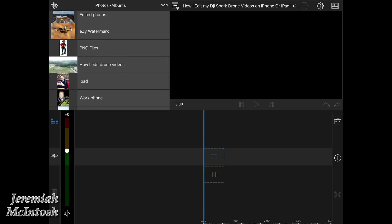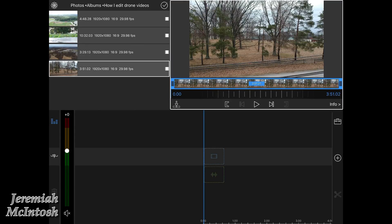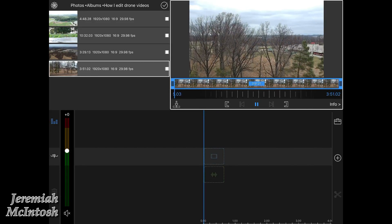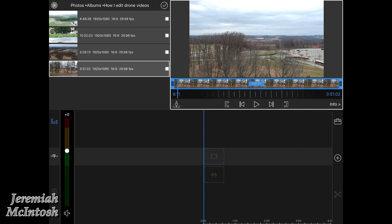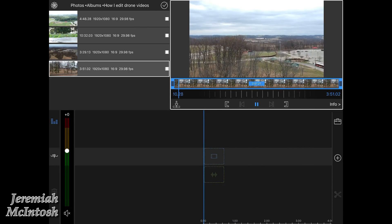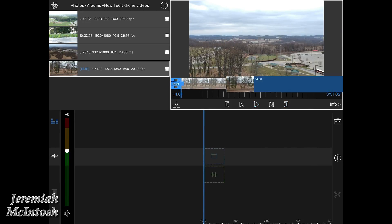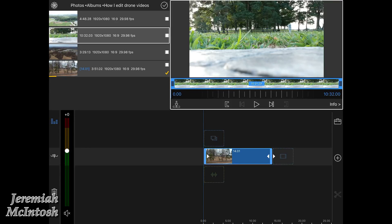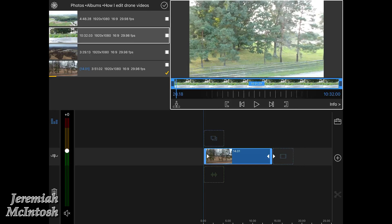Go up into your albums and select that folder you put all your videos in — this is where it makes it easier if you put it in a separate folder. Use these two buttons to find your starting point and ending point of the first clip you want to use. You can use the whole clip if you want, just drag the whole thing down into your timeline, but I'm only going to use part of this clip.